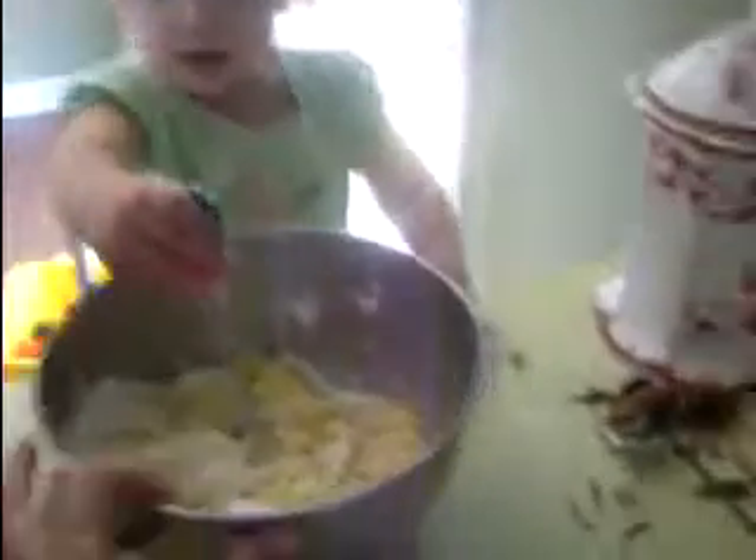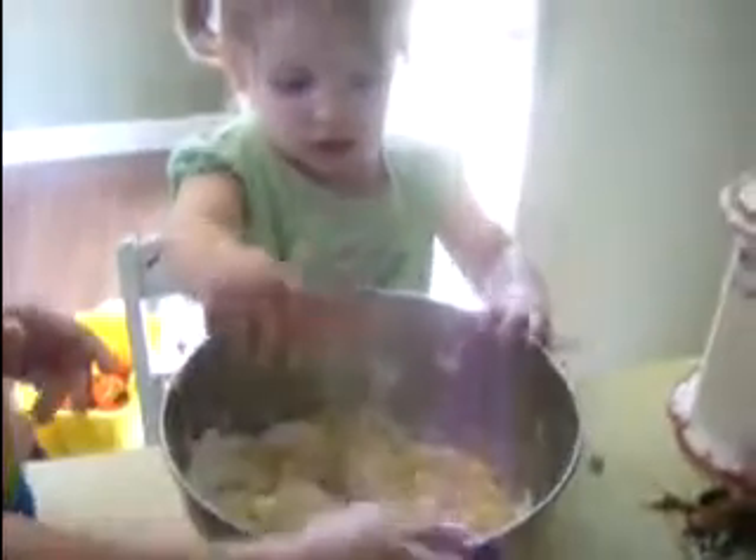Can you give Gracie a turn? Not yet. She's been waiting patiently. Good job. Very gentle.